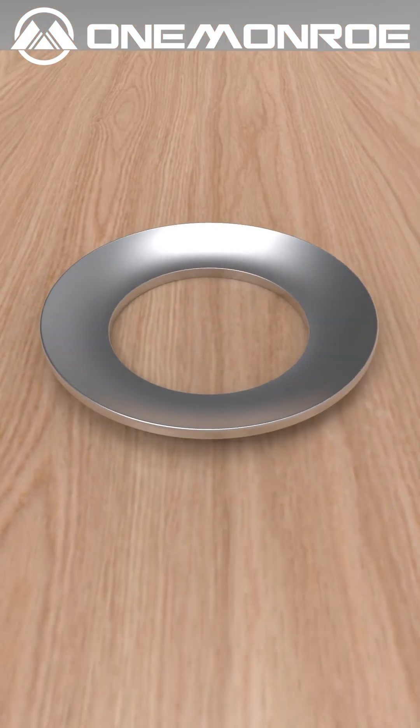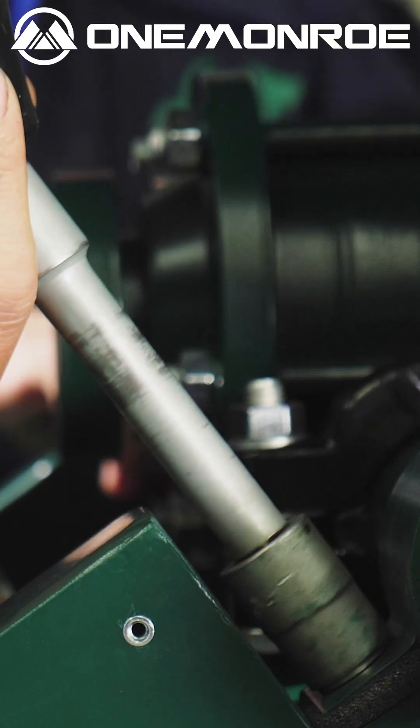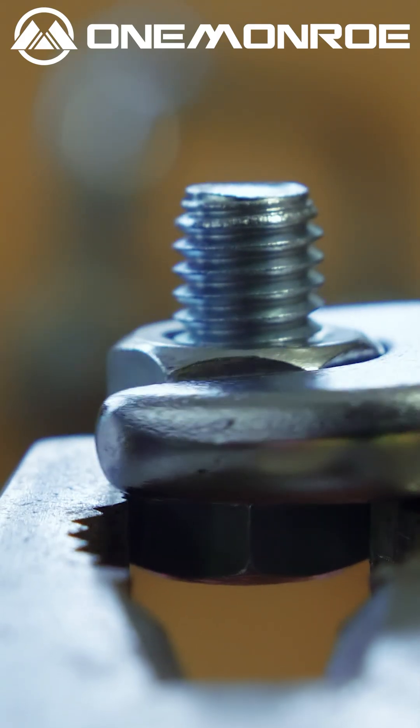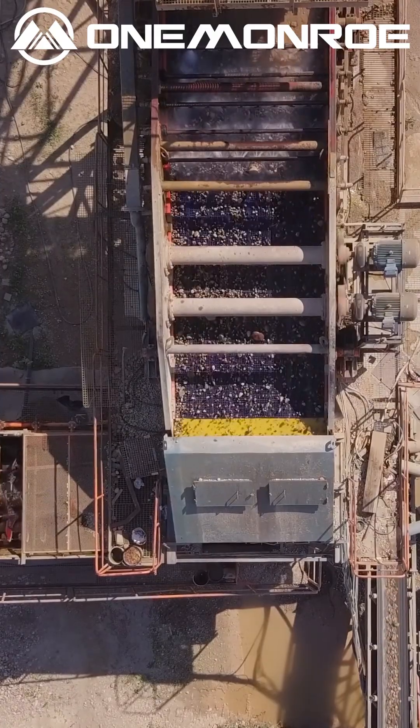Next are called disc spring washers. They are used for high-stress applications involving high pressure and vibration. Also known as Belleville washers, their conical shape provides strong bolt support and maintains a clamping force, making them ideal for heavy machinery and structural applications.